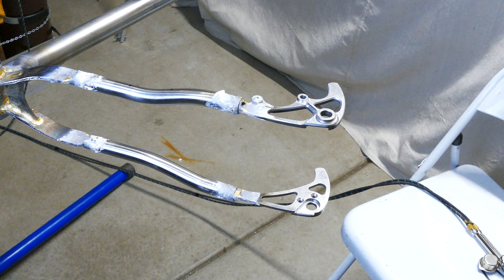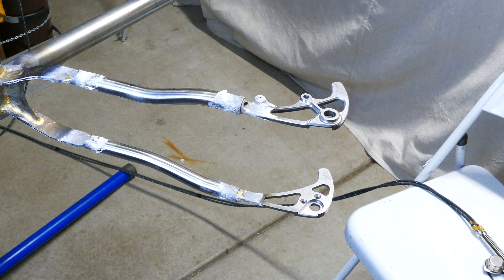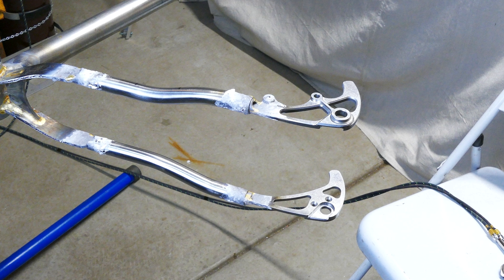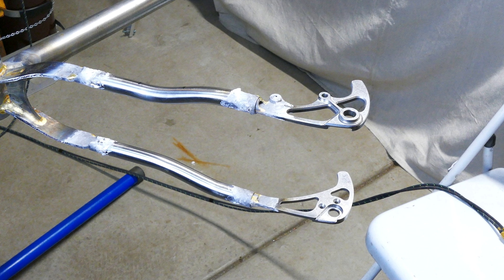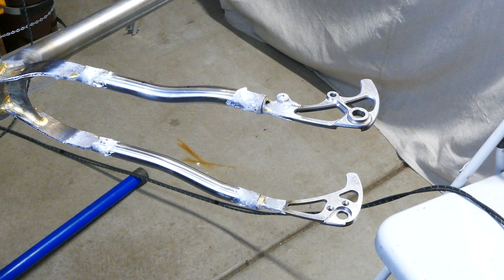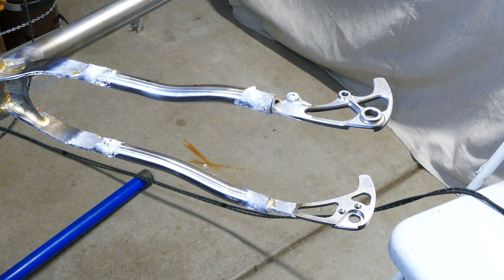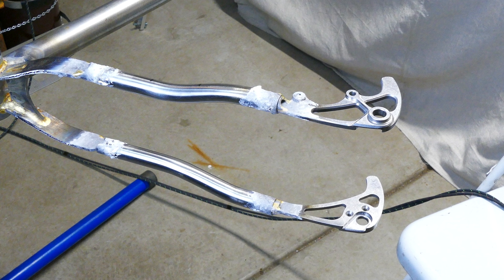After it's tacked, it gets moved to the park stand to finish the fillets. And here's where I made one of the bigger mistakes of this entire project — I removed the dummy axle. The dummy axle connects the chainstays so that the cold chainstay can support the one I'm heating up. Unfortunately, the combination of no dummy axle and a small tack on the yoke end caused the chainstay to get pulled down by gravity. I could visibly see the chainstay start to droop as I heated the area up and the tack got soft. So I attached the dummy axle to the cold chainstay, flipped the frame over, and heated the tack again until the chainstay drooped back down to the dummy axle.